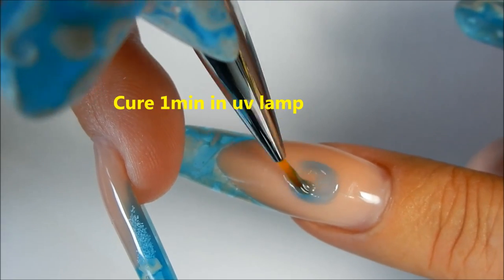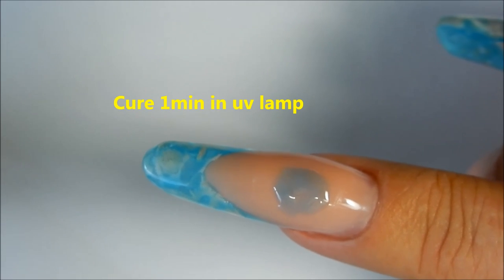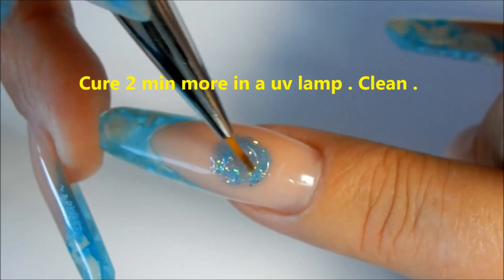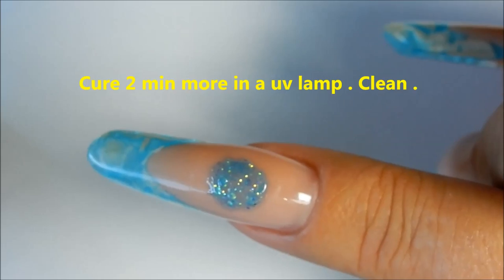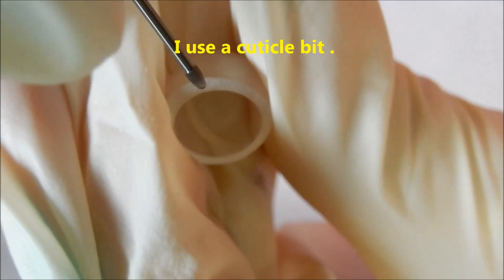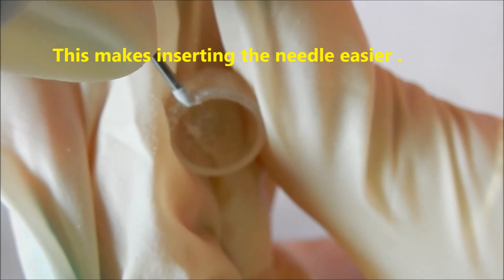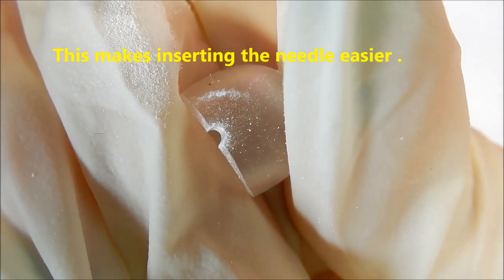This will be in the bottom of the globe. Now I'm going to add just a little bit of glitter in there, then just a little bit more gel on top of that after I have cured it, just to cap in any of the glitters. I take my e-file and I'm going to make a little groove in the side of this — enough so that I can put the water or the mineral oil inside of it.